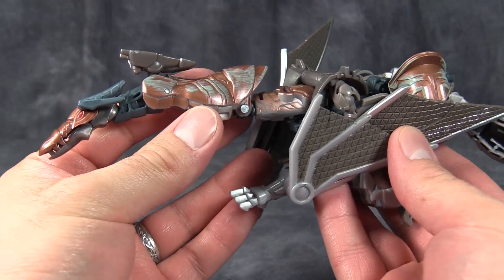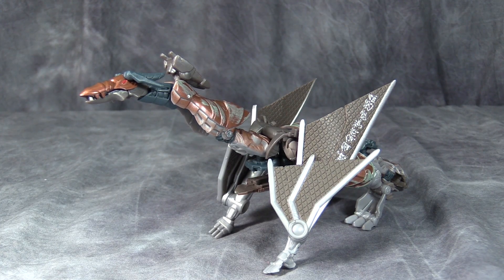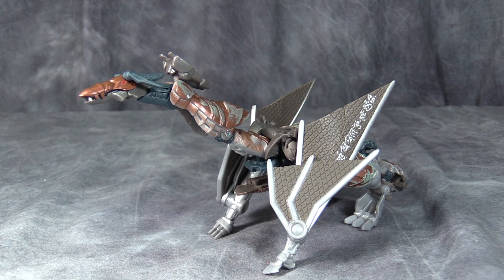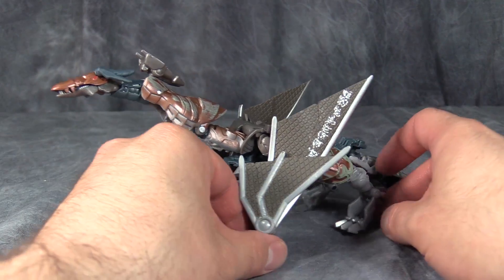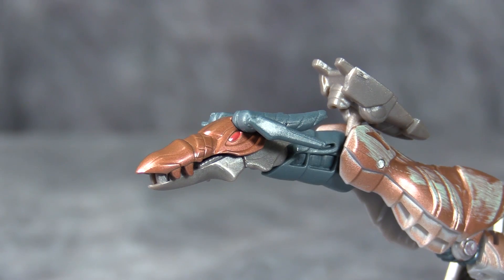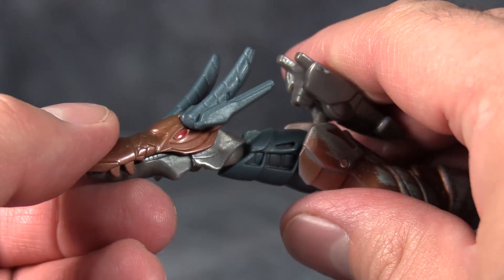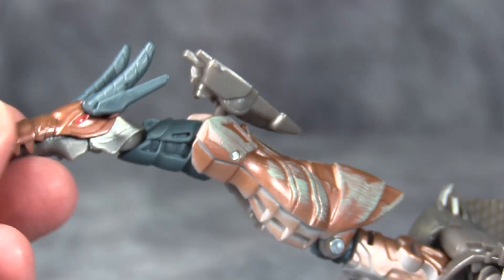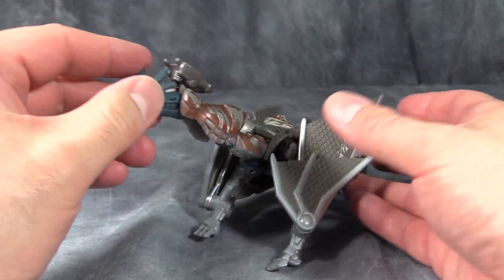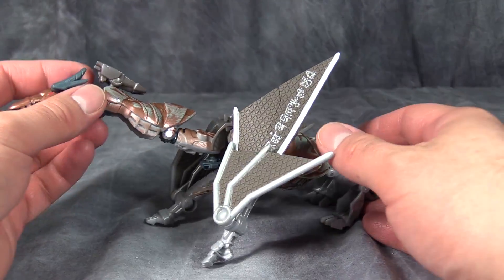I will give Skeletron one leg up on Steelbane — the wyvern or dragon or drake's head actually stays up; it doesn't immediately flop down, which is better than the previous one. It still looks like hot garbage. Something I never did show you guys in the other review was the horns, and that the mouth can open all the way, and he even has a little tongue in there. But it still looks bad, it still looks like a hodgepodge of parts more than a Transformer.